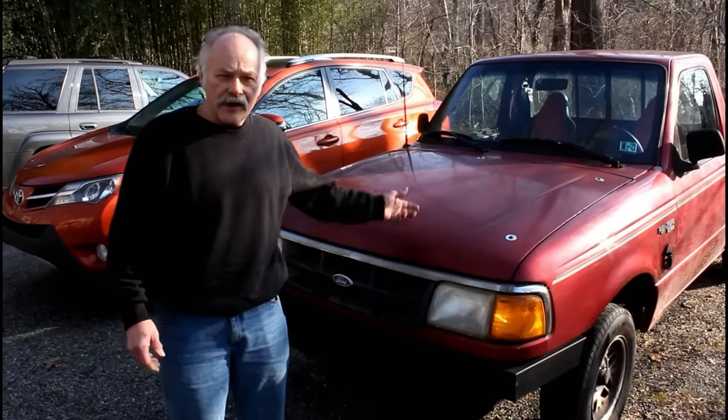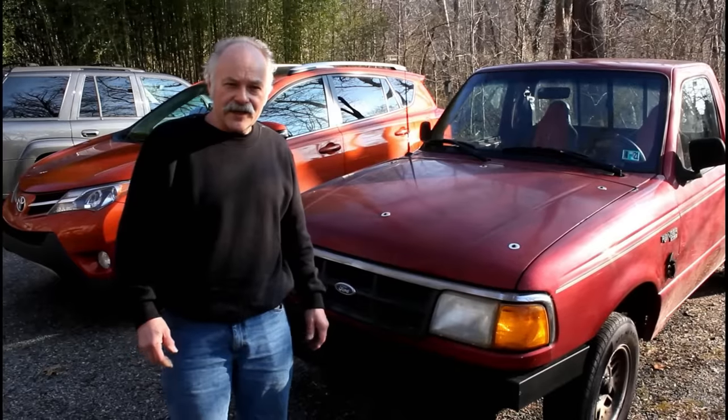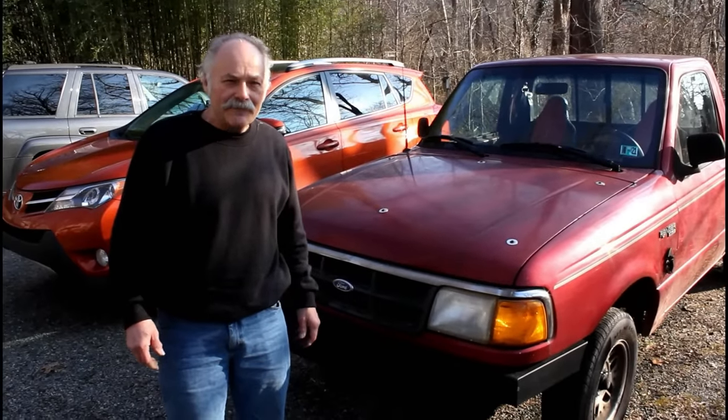Give me about a month and I think I'll have the big engine in it. We'll give it a try, take it for a ride, and see if we can get it to go a little faster — and we'll get back to you.